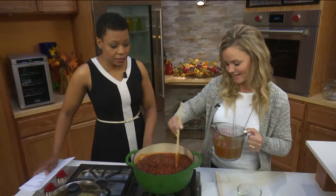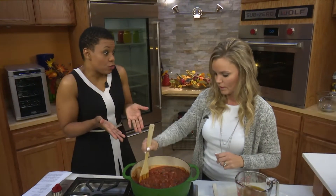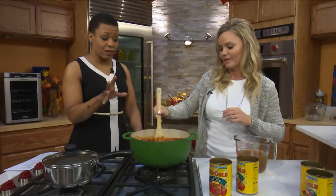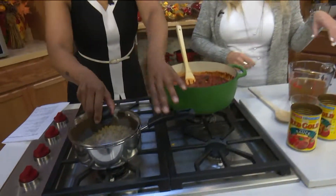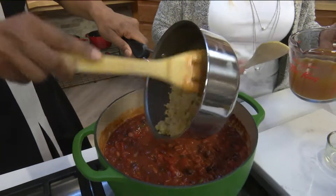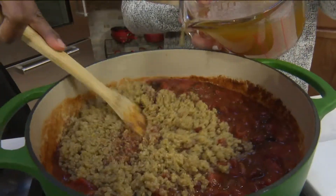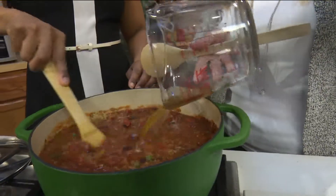Then we're going to add in the quinoa and the vegetable broth. It's one pot, so it's totally okay to mix everything together. Adding in the vegetable broth now. Then we're just going to simmer it for another probably 10 minutes, just until it reaches the right consistency. Total cooking time is about 20 minutes altogether.